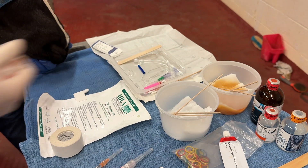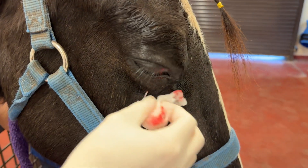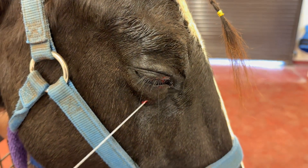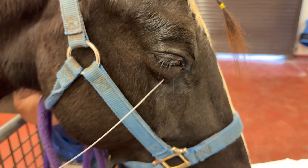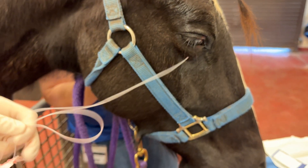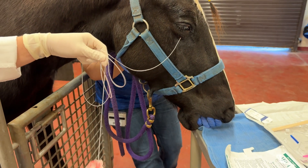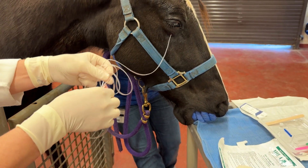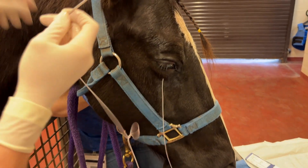Here I am demonstrating that the lavage line can be placed in the lower eyelid, but it can also be placed in the upper eyelid with very similar technique. You're just going to be driving the trocar through the upper eyelid centrally, and when you do that you still want to be right up against the bony orbit so that you are at very low risk of that foot plate causing any corneal ulcers.